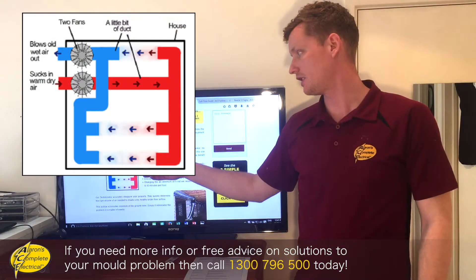So feel free to give us a call, search our website, 1300 796 500, give us a call, get us out there. We'll start preventing that mould from getting into your clothes, getting into the house, causing any sickness, causing any coughs, and get that subfloor nice and dry.